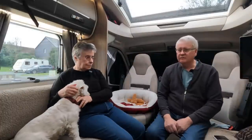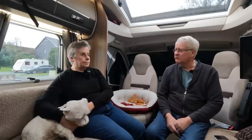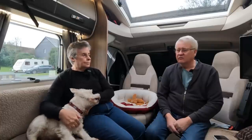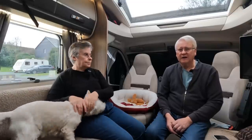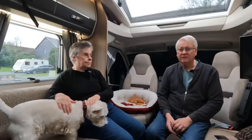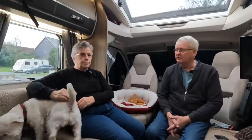A couple of negatives about the van in general: when we bought it, it was plated at 3,500 kilograms, giving us about 200 kilograms payload, which is absolutely hopeless. So we had it up-plated to 3,850 kilograms, which gives us 626 kilograms of payload. That does mean you need a C1 licence to drive it now.